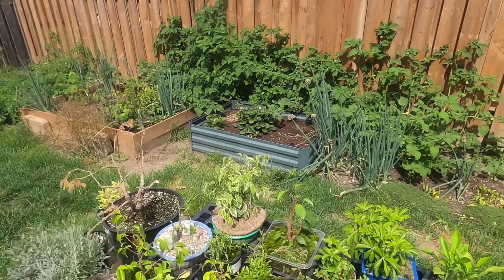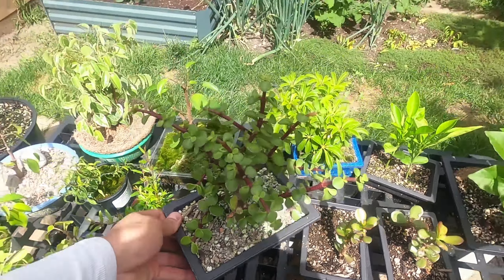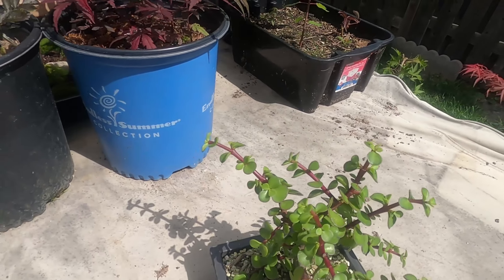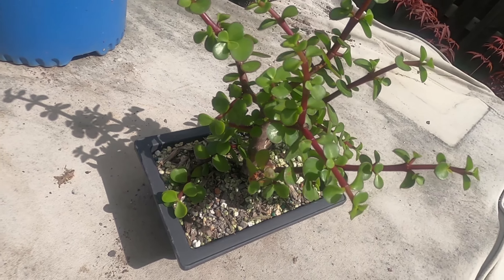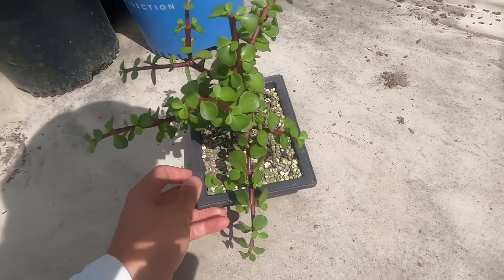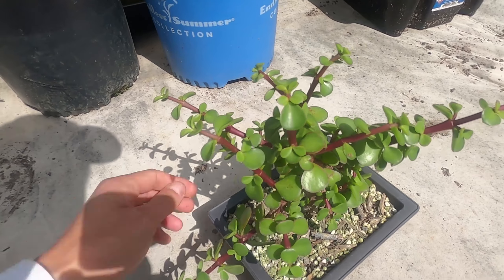Hi guys, my name is Zinn and this is Maybe Bonsai. Today we're going to look at a Portulacaria afra, otherwise known as the dwarf jade. This has been growing all summer and I really haven't done anything to it. There was a quite violent rain last week which I think broke off a branch, or maybe a bird landed and broke it, but either way the growth is very lagged and kind of out of control.